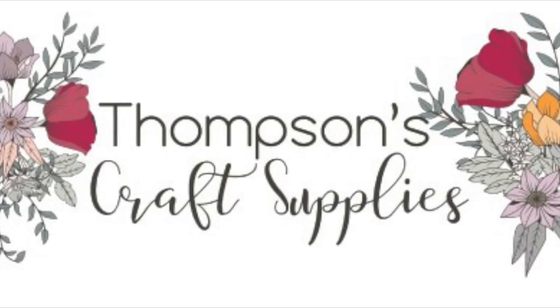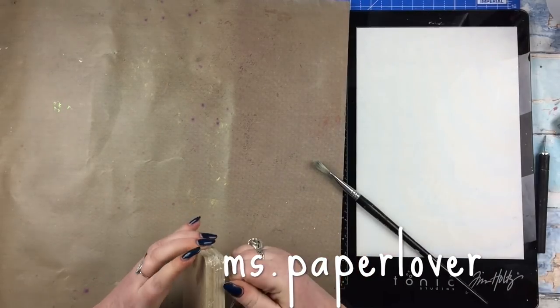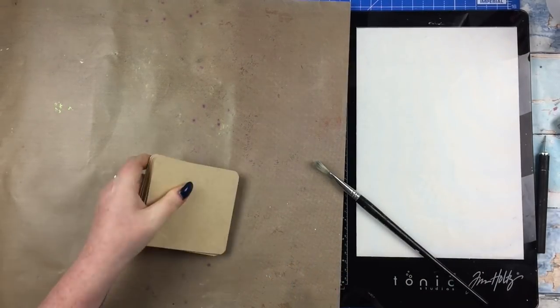Hello everyone, in this video I have a mixed media process to share with you with the Thompson's Craft Supplies design team using April's very beautiful Hello Spring kit.